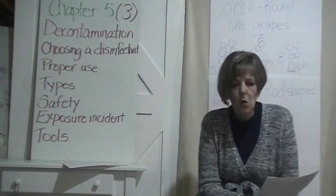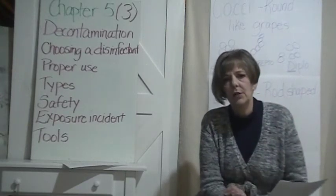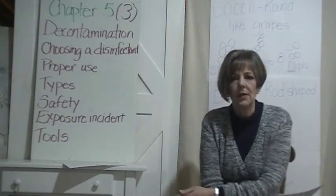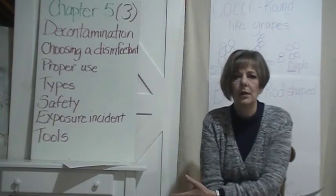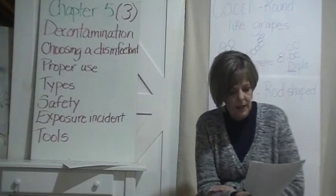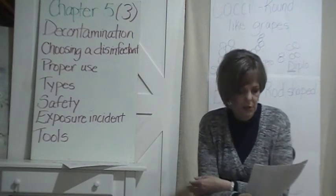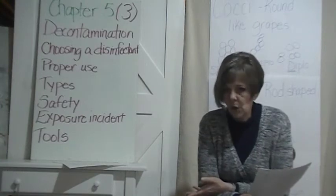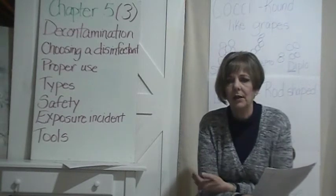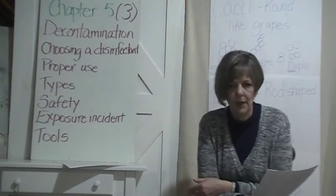SDS — Safety Data Sheets. There are 16 items on your SDS sheet. Normally in the classroom I would have those sheets available so you can see what they look like, and we'll look at those when we get back to school. You need to have those SDS sheets — that is law. Know how to read them and know what to do, because if something happens — like perm solution in somebody's eye — you need to know how to take care of that without causing further harm.